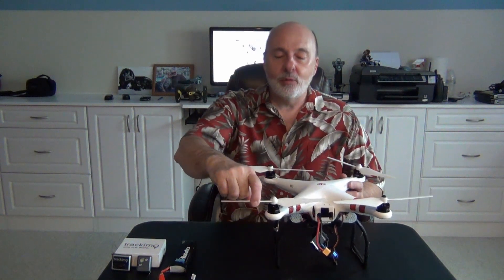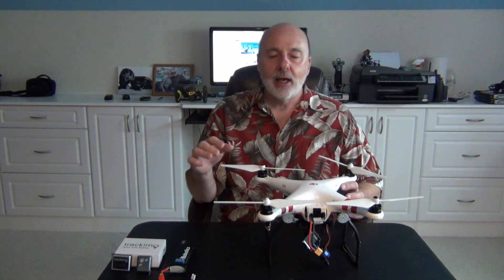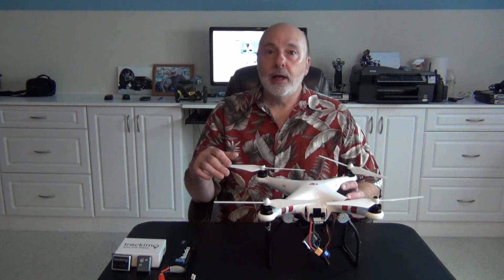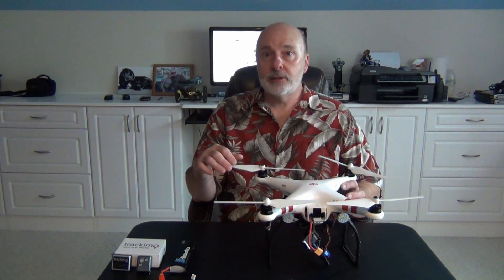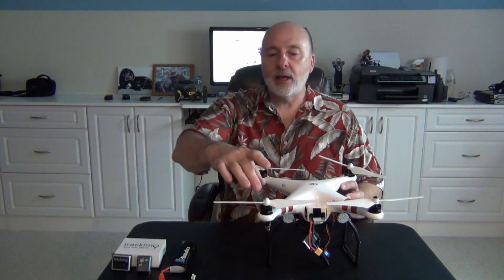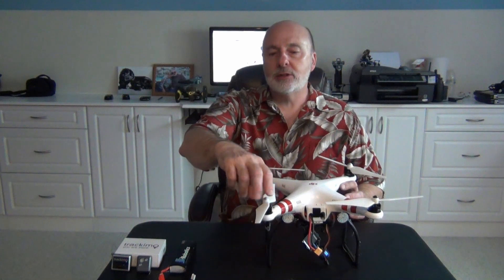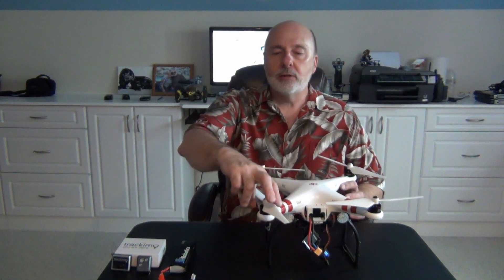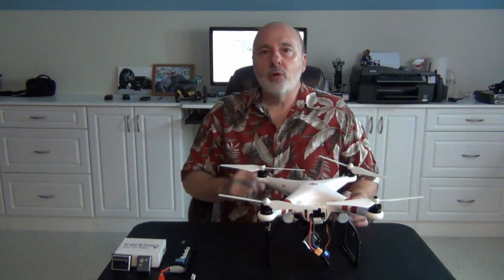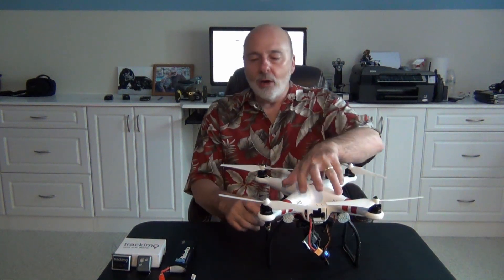What's nice is that I actually ran for 26 minutes without the gimbal, doing good hard flights back and forth — 26 minutes nonstop. The motors were barely warm afterwards. It was about 75 degrees out here in South Carolina, and the motors were virtually cool.